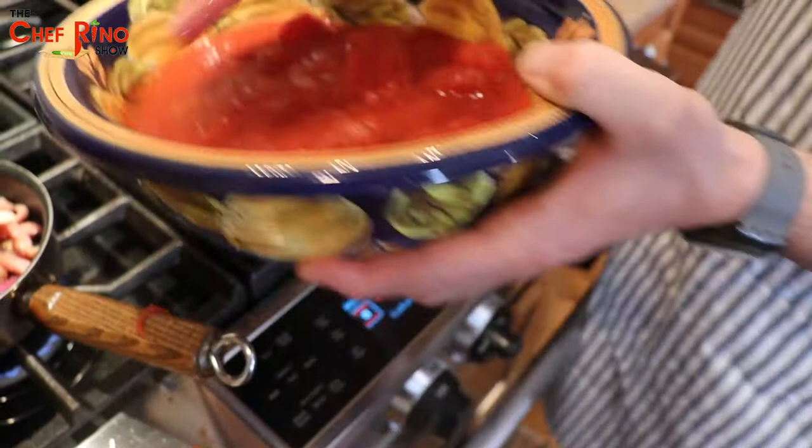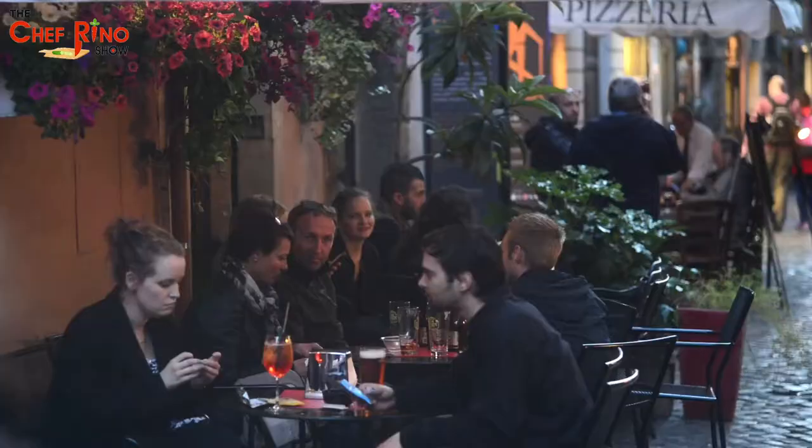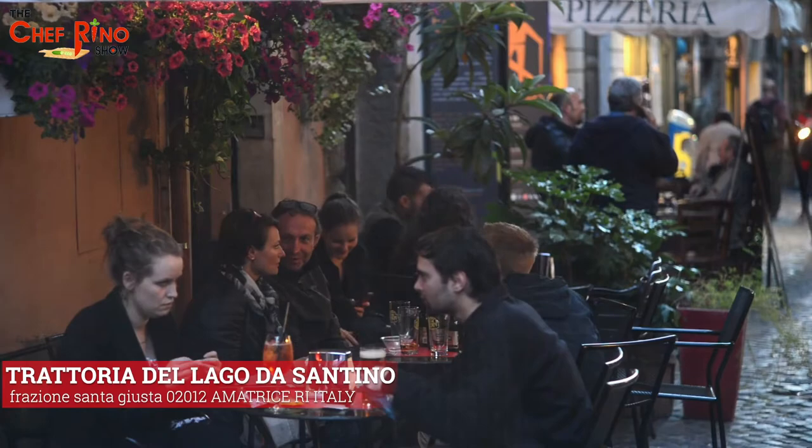Add the rest of the sauce in and let it cook for a few minutes. A second place you might want to check out is called Ristorante Trattoria del Lago di Santino, also located in Amatrice, Rieti.